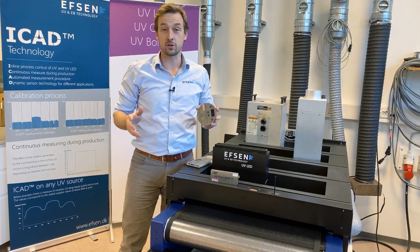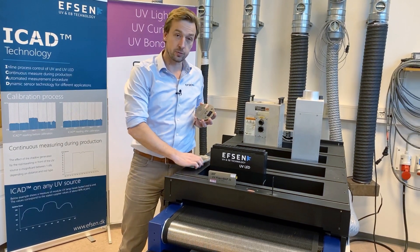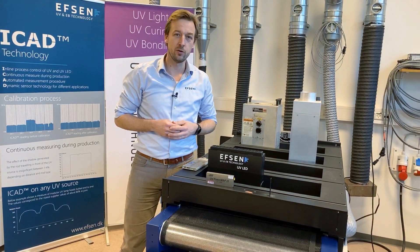The course will include hands-on training and you will learn to work with different UV measurement instruments. Please sign up on our website for your interest in this course and we look forward to welcoming you here at EFSON. Thank you.